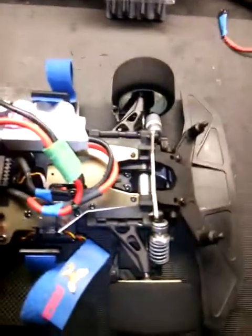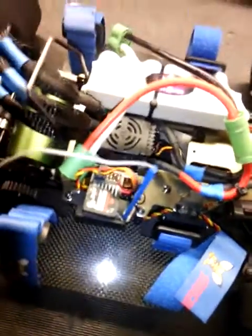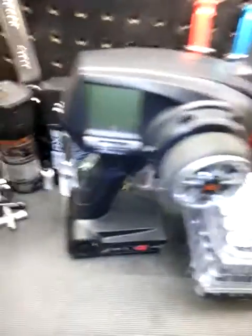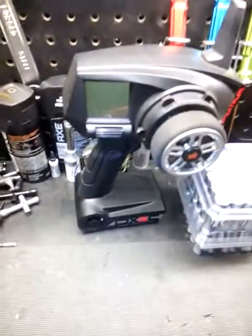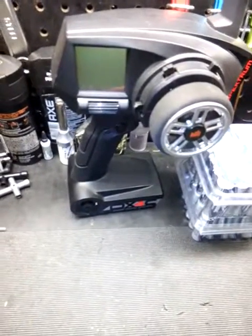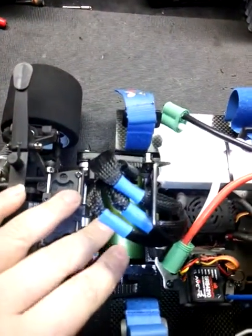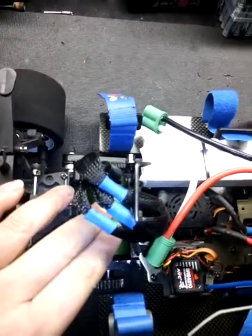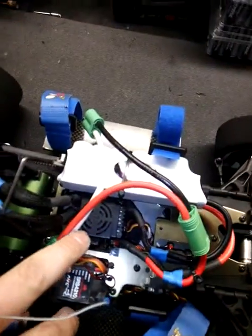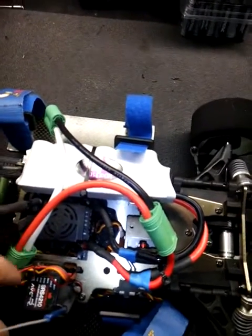I'm getting pretty far with this build. This is just for testing — I'm not doing speed runs with the Spectrum DX4C radio. It's a nice-looking radio, but after looking up the range, you may be looking at just over 600 feet, so it's not going to work for speed runs.